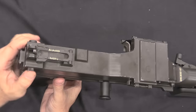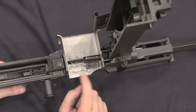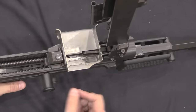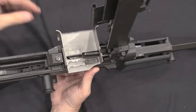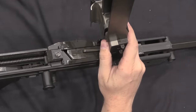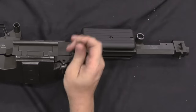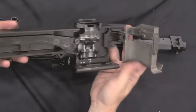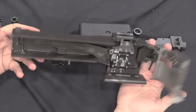Now for the back end: the top cover pops up. On the feed tray you can see a couple of stop positions milled in — these prevent the belt from sliding backwards and are set for the different pitch lengths of the various belts the gun can be used with. There's a spring-loaded feed tray. There is one pin that holds the top cover in place; remove that pin and off comes the top cover and feed tray assembly — all straight off an FN MAG, which is in turn basically a copy of the German MG42.